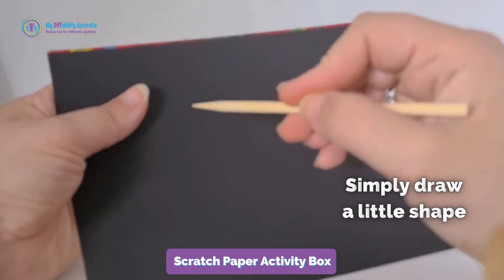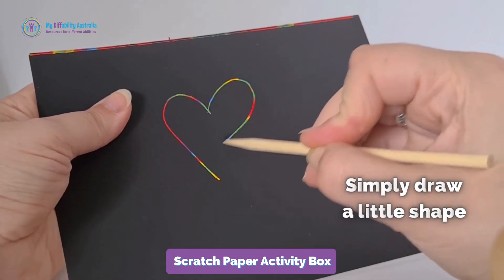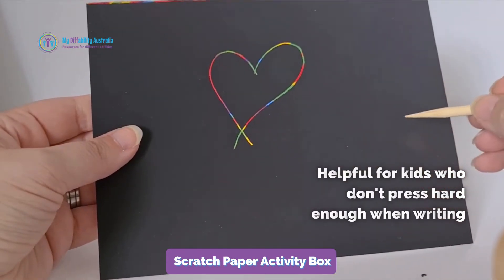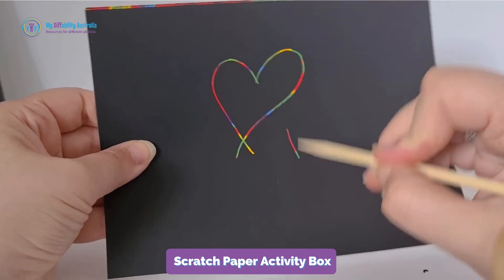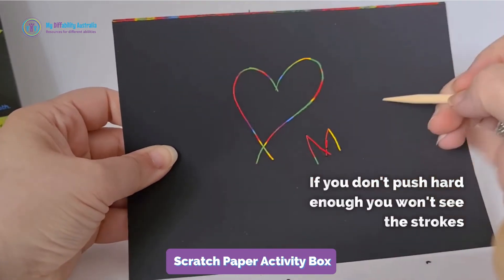You simply draw a little shape by scratching it out and there's rainbow underneath. This helps a lot for kids who are writing really lightly on the paper, not pressing hard enough to make their writing show. It teaches them how to apply the correct amount of pressure on the paper, so if you don't push hard enough it doesn't come out.